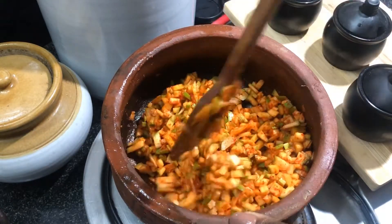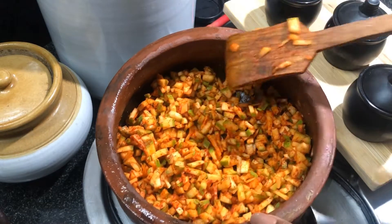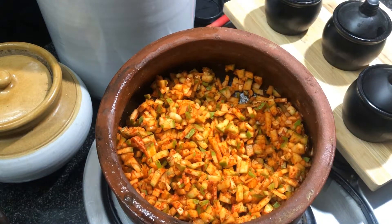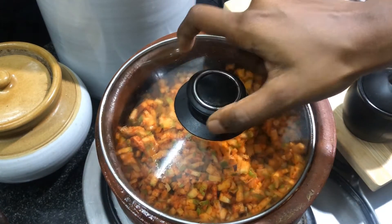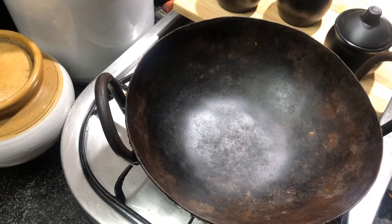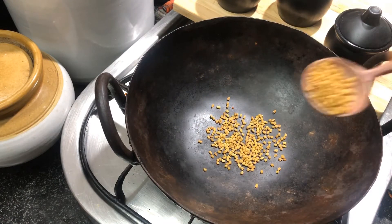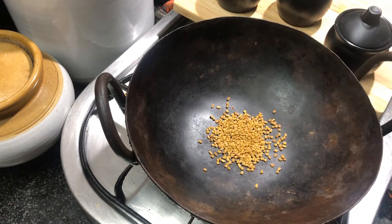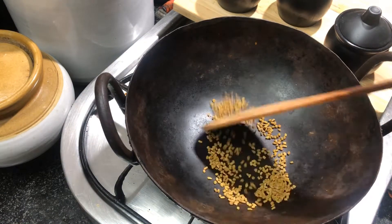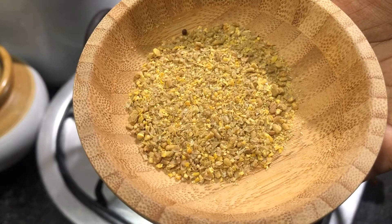Now they are mixed well, so we can cover and let them marinate for about half an hour. Meanwhile, in a small kadai, add one tablespoon of fenugreek seeds and dry roast them, then grind to a fine powder.